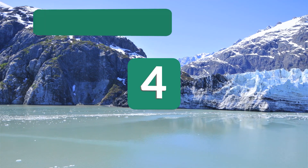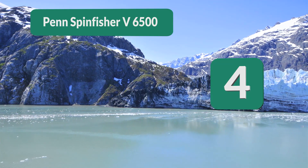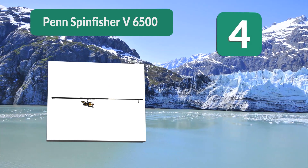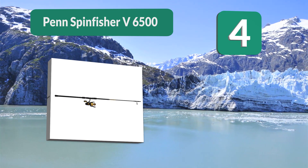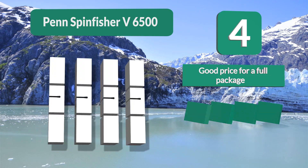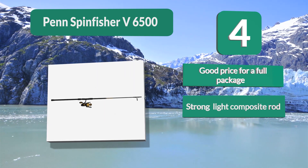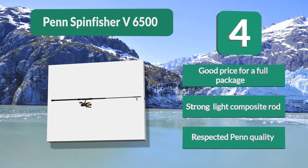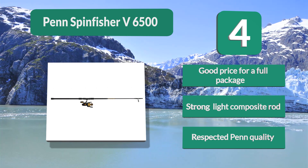Number 4: Penn Spin Fisher V6500. Or have a spare setup around in case a beginner friend wants to come fishing with you. The Penn Spin Fisher surf rod and reel combo is ideal for situations like these — sometimes it is nice to just pick up a surf casting combo and go. Good price for a full package, strong light composite rod, respected Penn quality.